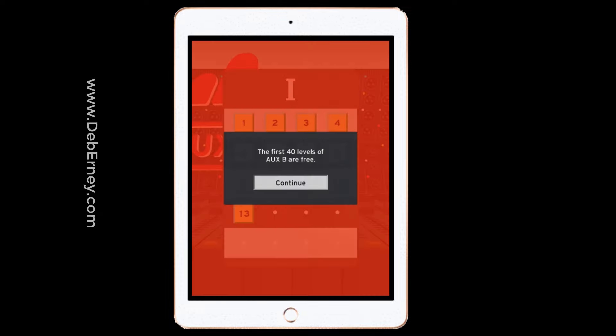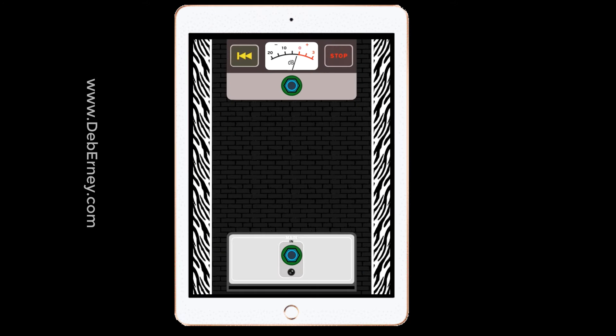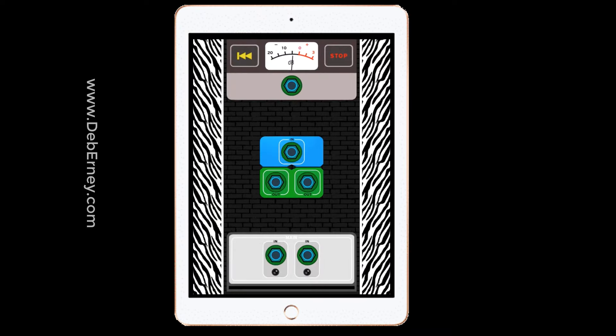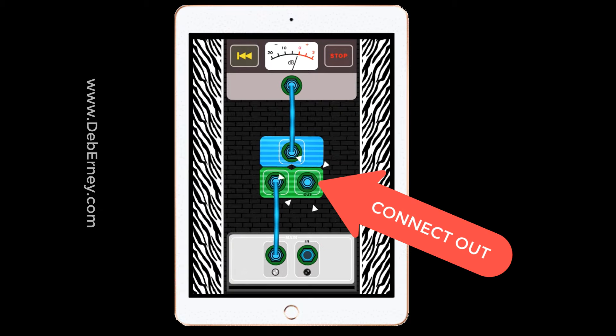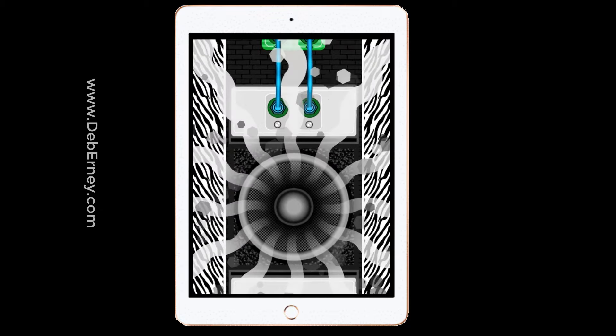You get 40 levels free, then you have to pay for them. But you'll connect your output to your input and then a speaker will sound, letting you know that you've done it right, and then you go to the next level. The levels gradually get harder and harder. So you're connecting out to in, and you just keep making as many connections as you can with each step.